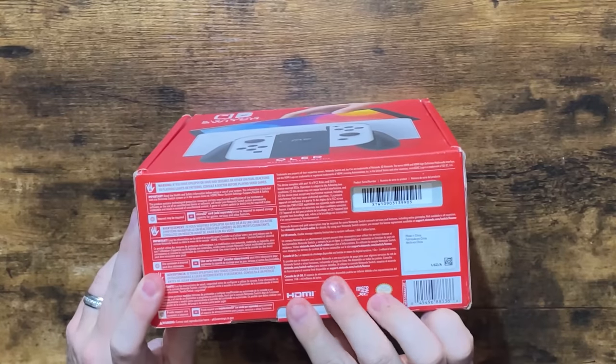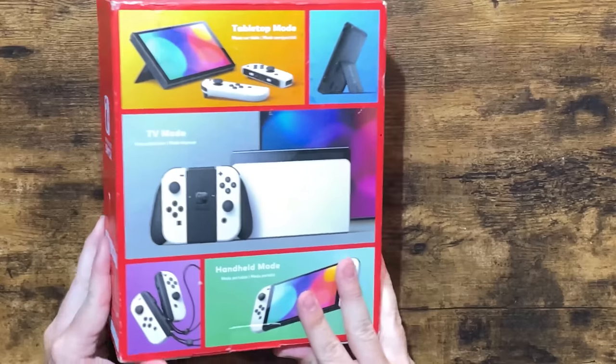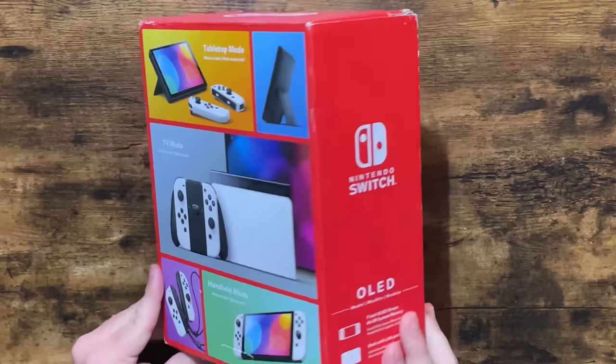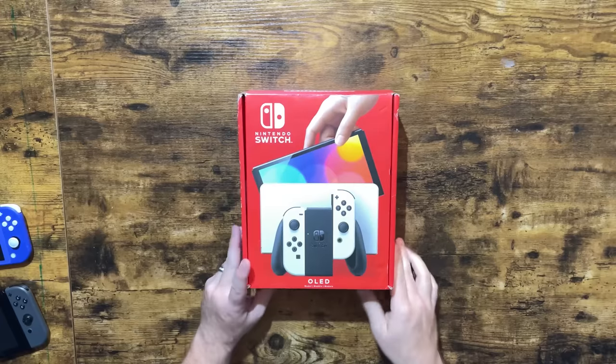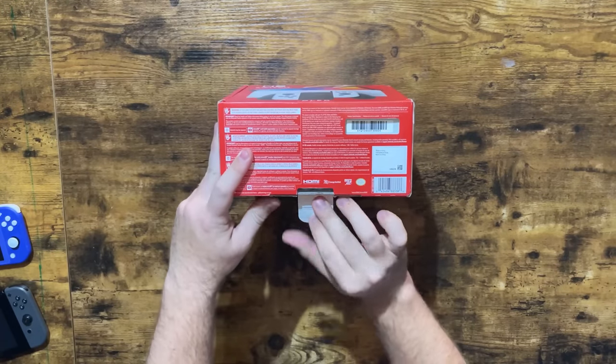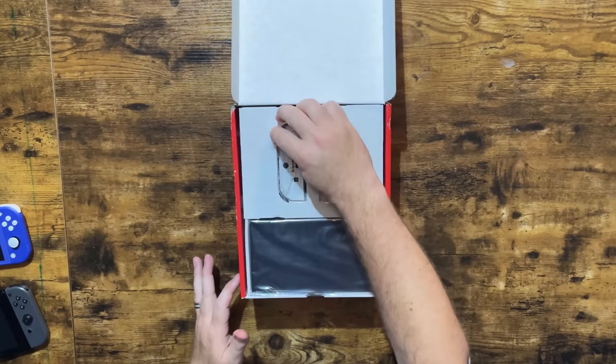Here is the Nintendo Switch OLED. It has a tab as well — but first, let's just take a look at the box. This box is pretty beat up, but what matters is the internals. So let's open up the box. You pull this tab out, put it down, open it up, and there is the Switch OLED.